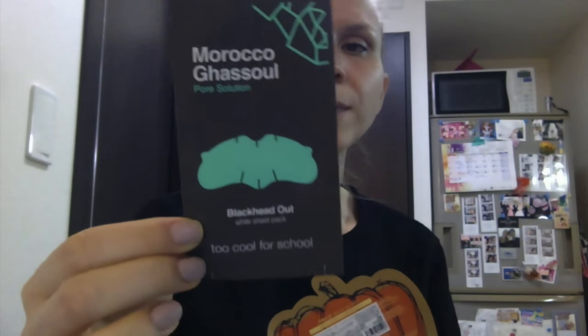This other one I'm not totally sure if it's new but I'm guessing that it is. This one is the Morocco Gasol — I don't know how to say that — Blackhead Out White Sheet Pack. These have never really worked for me so I'm gonna try this one out and hope that it's different. All the information is in Japanese but I tried to peel it off to see if there's any English under — not so successful, looks like just Korean. The girl in the shop told me to wet my nose and put it on for 10 to 15 minutes, so that is what I'm gonna do.